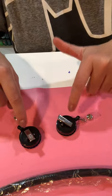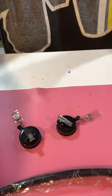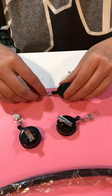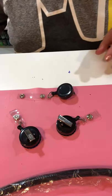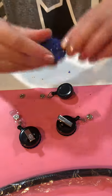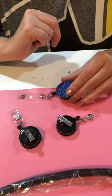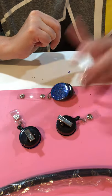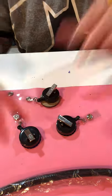I dry them face down, because if you dry them upright — let me show you — if I were to put a bottle cap right here as it's drying, it's going to slide down. So we don't want that. I always dry them face down.